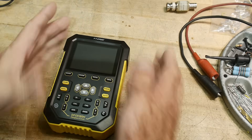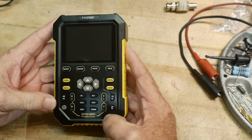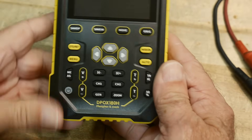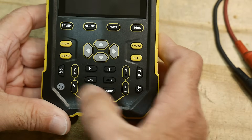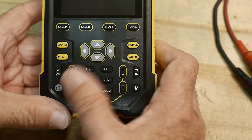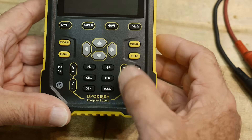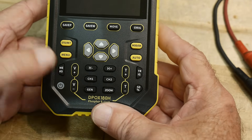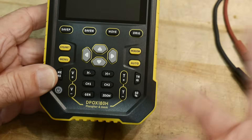It's a nice small size, a bit thick, but it has a chargeable battery. I do like the layout. A lot of times the buttons don't make any sense, but this one does. There's vertical gain plus and minus, horizontal time base plus and minus, trigger level plus and minus — so you don't have to hunt for the trigger level, it's right there on the front.